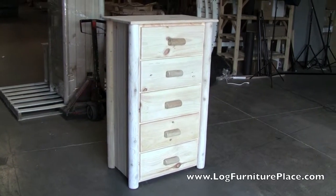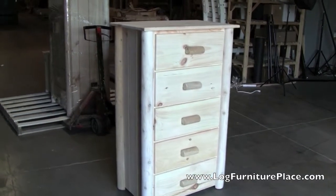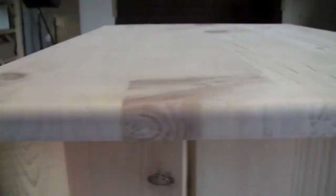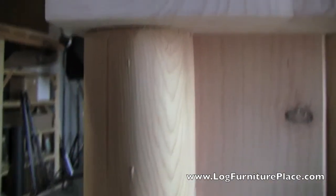Hi, this is Jason with J.A.G.'s Log Furniture Place. Come visit us online at logfurnitureplace.com. We're out in the factory today and I'm going to give you a closer look at our new Lakeland Frontier line of log furniture.